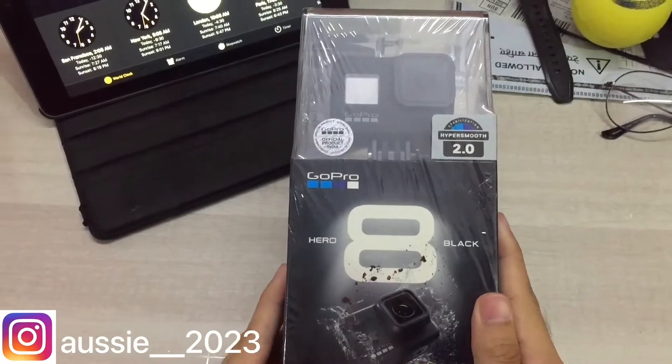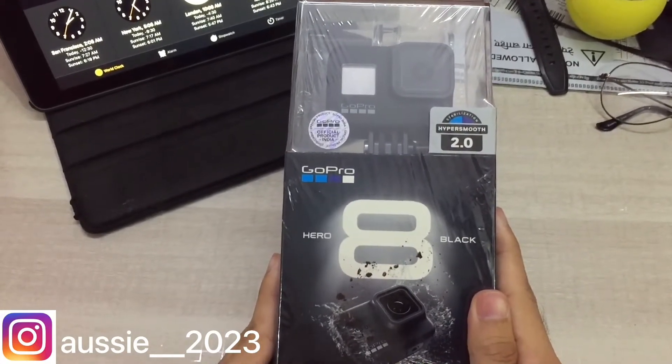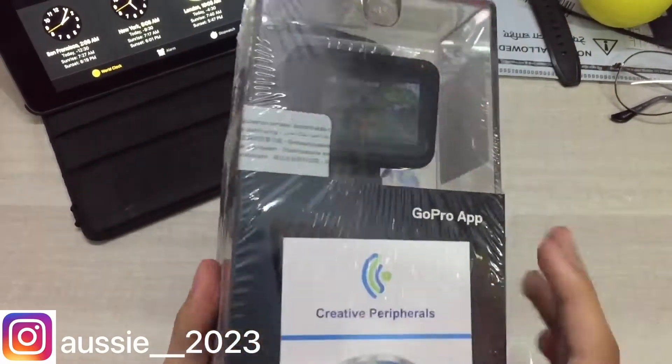Good day folks, today we are going to be unboxing the GoPro Hero 8. I've been waiting for this thing to arrive — it just arrived at my doorstep 20 minutes ago. So let's jump into this video and unbox this beast.